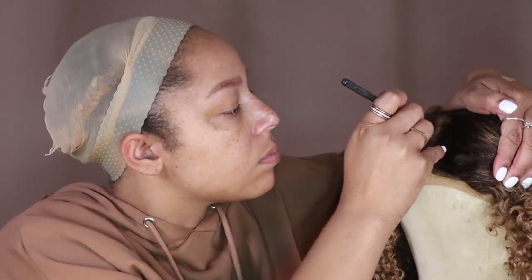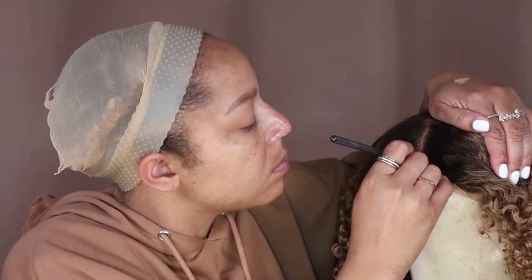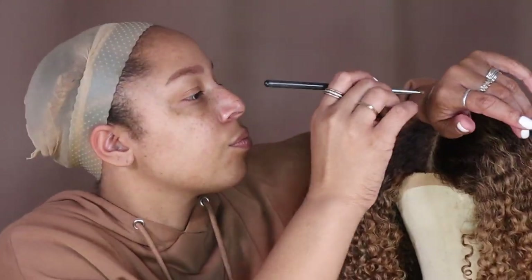I'm using my bareMinerals concealer. I grabbed a flat brush, dipping it in the concealer, and I'm just running it down in a straight line to give the illusion of scalp.